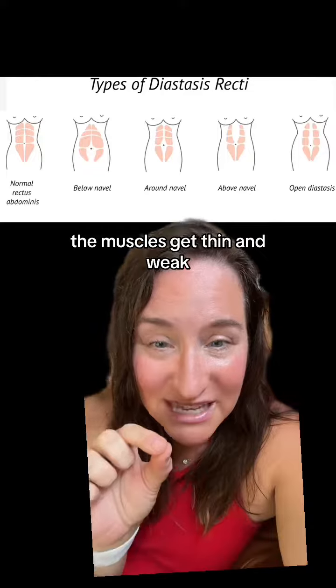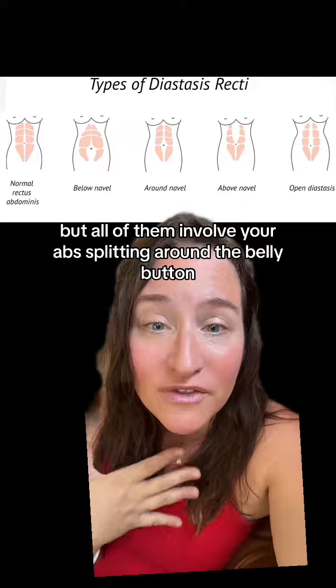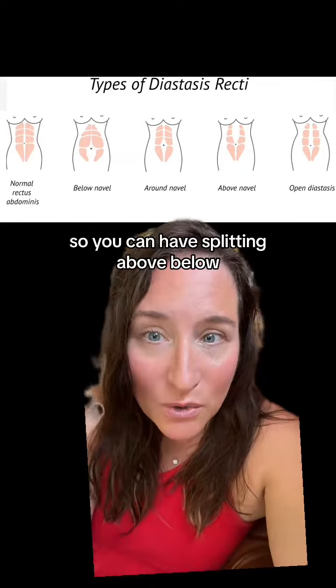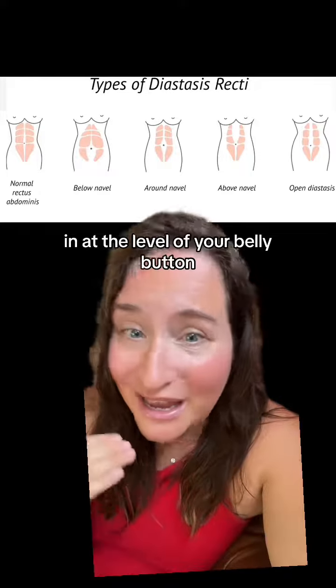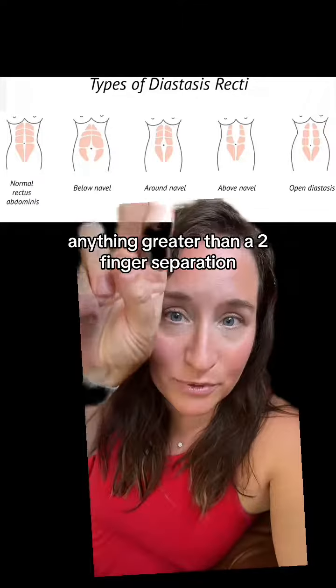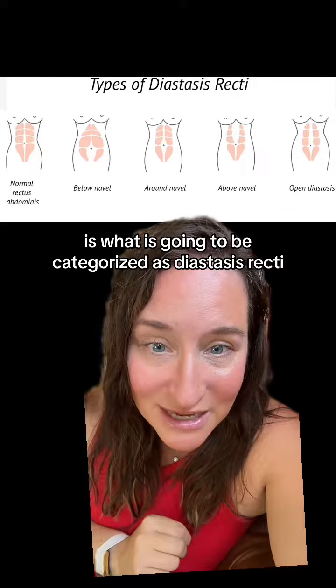The muscles get thin and weak, and you can have different variations of diastasis recti, but all of them involve your abs splitting around the belly button. You can have splitting above, below, and at the level of your belly button. Anything greater than a two-finger separation is what is going to be categorized as diastasis recti.